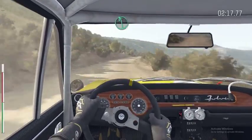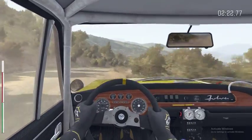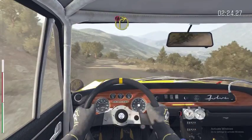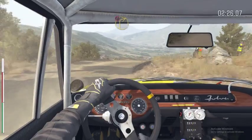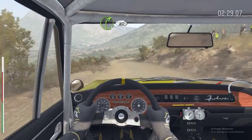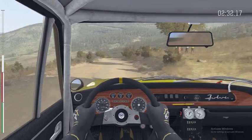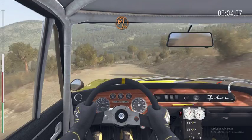Left 6. Right 4 over small crest, tightens. To push right 1, down. Into right 4, 60. Push, keep right over crest. Into open hairpin left.